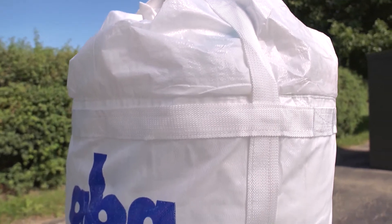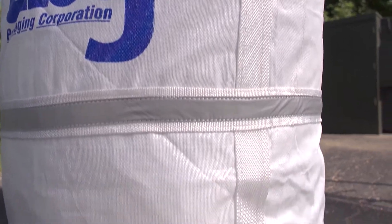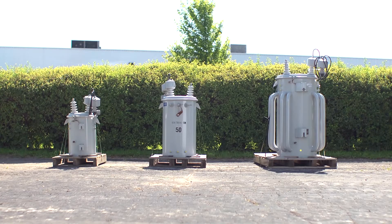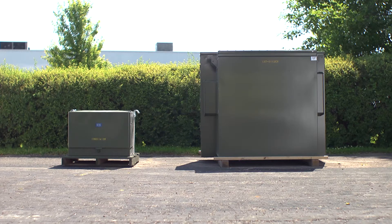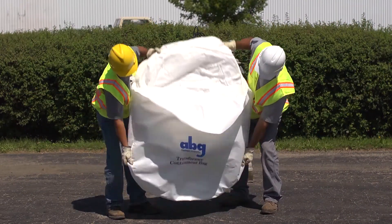This video will demonstrate the advantages and proper use of ABG electrical transformer bags, designed for containing both pole mount and pad mount transformers. The bags should be used when transporting and storing transformers of all sizes.